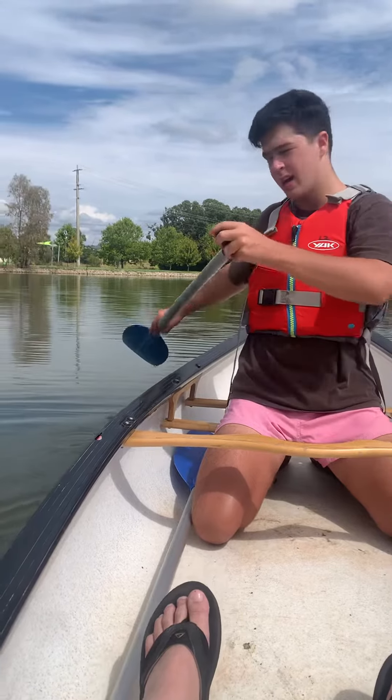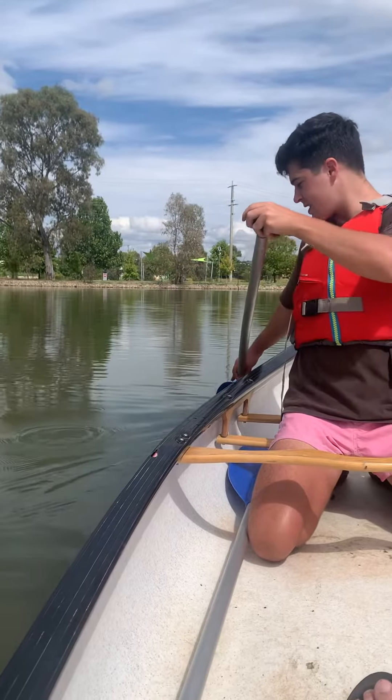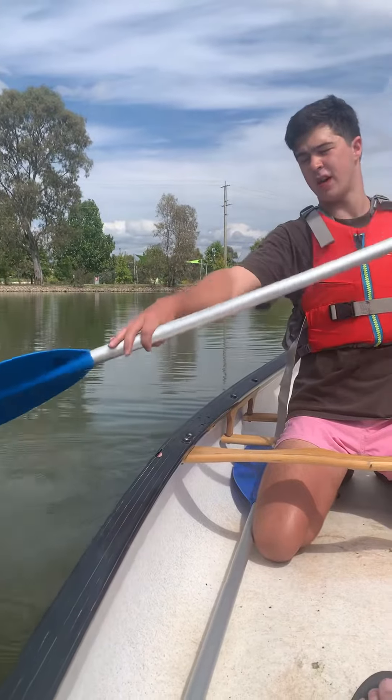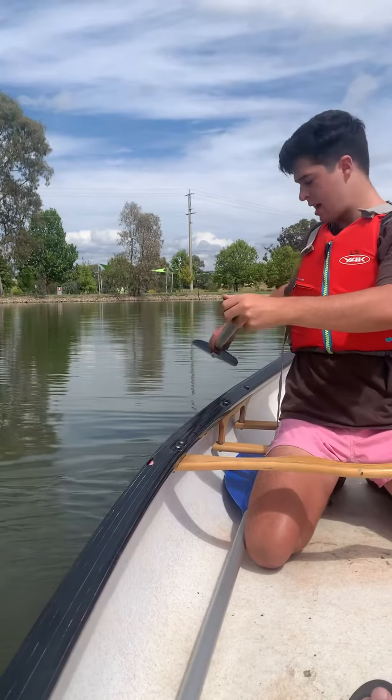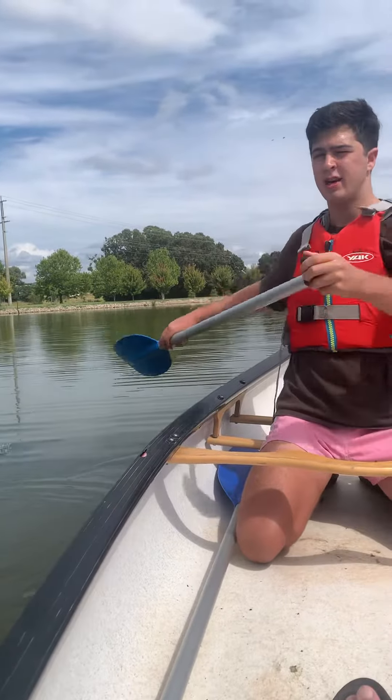With the reverse stroke it's very much the same but backwards — catch, push back, power, recovery. In the catch stage you catch the water, power backwards, feather the paddle sideways, then recover. And it's the same principle: my body is just slightly rotating to help me with my power.